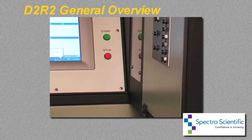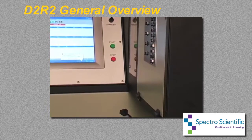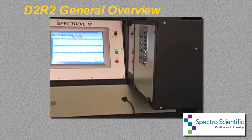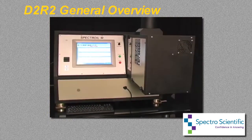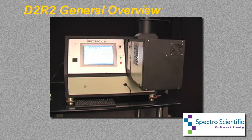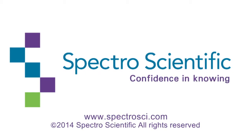Among the benefits of the D2R2 are fully automatic unattended operation, a sample throughput of up to 80 samples per hour, a reduction in operating cost, a ground-up design for oil analysis, sensors to monitor operation, the elimination of the need to clean and sharpen electrodes, maintenance of JOAP database correlation, and a window to view automatic sample analysis.